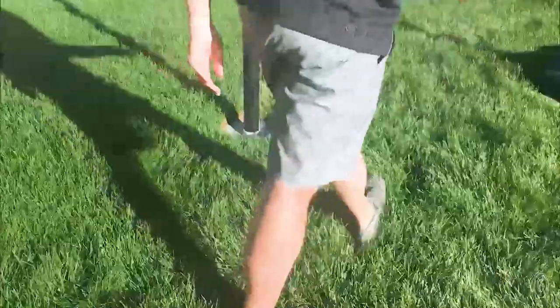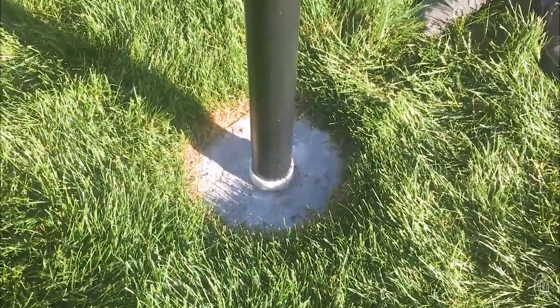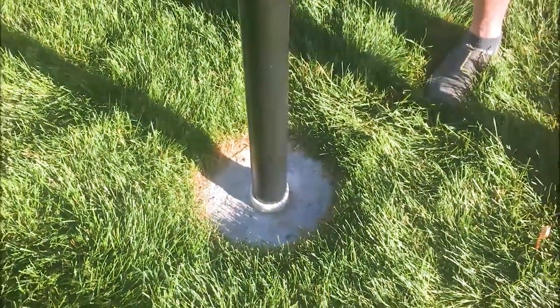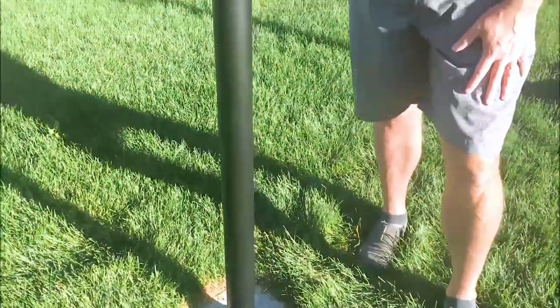I think it's really cool how easy it is to install one of our poles, because all you're doing is basically digging a fence post hole. You're going to go 28 inches down into the ground and about 14 inches in diameter, and then you'll install this ground sleeve that comes with your kit into that concrete base.